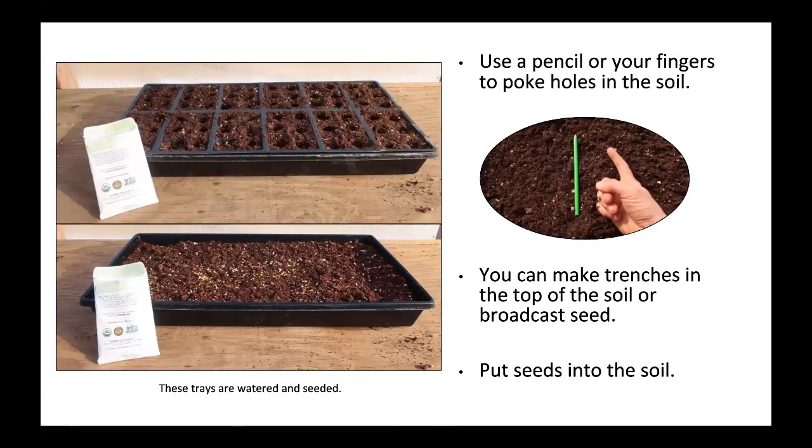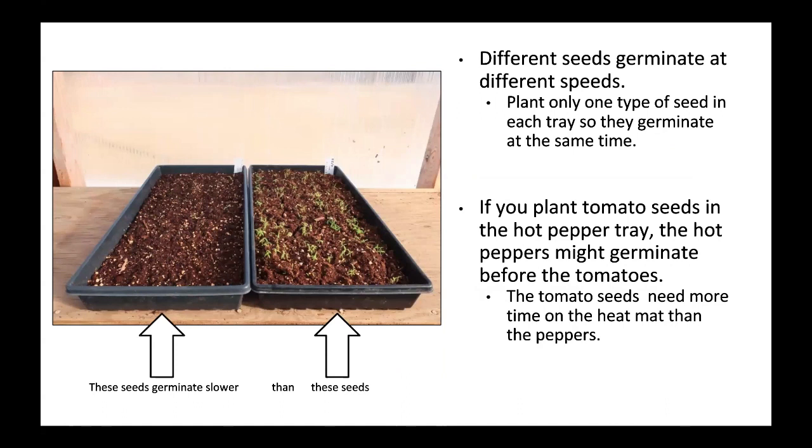Use a pencil or your fingers to poke holes in the soil. You can make trenches in the top of the soil or broadcast seed. Put seeds into the soil. Plant only one type of seed in each tray so they germinate at the same time. If you plant tomato seeds in a hot pepper tray, the hot peppers might germinate before the tomatoes, and the tomato seeds will need more time on the heat mat.